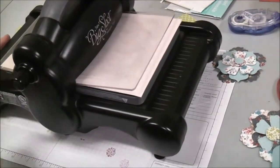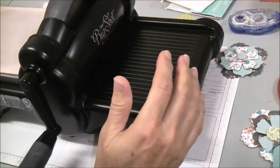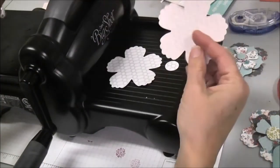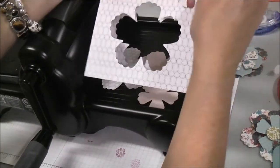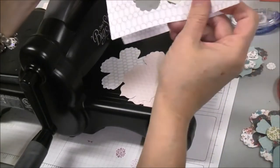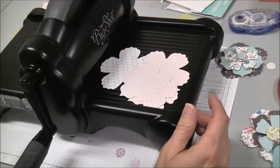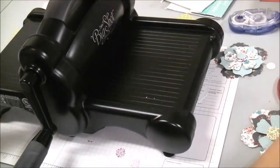I like this die because it has a lot of different flower sizes, and when they come out you get both sides of your designer series paper in the different flower sizes. That means you can rearrange them and make different flower images on a scrapbook page, card, or whatever project you want to use them on.